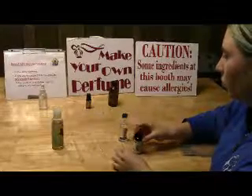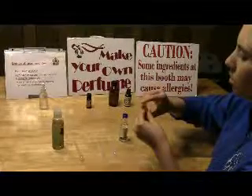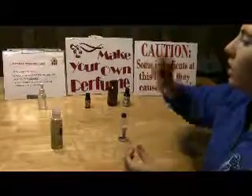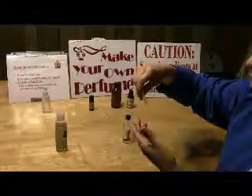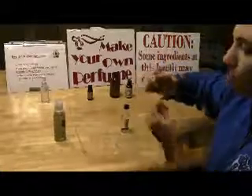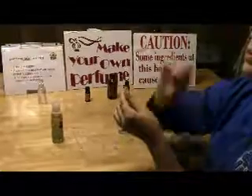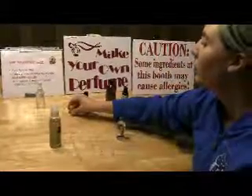Then I'm just going to cap this and give it a little shake so it's all mixed. You should try and mix this a lot. You should also let this age — it will help the fragrances mix together better, but you can always smell it now to see how it is. You can open it and it smells good. You can dab it on your skin and you will hopefully not break out into hives. And that's how you make a fragrance with essential oils.